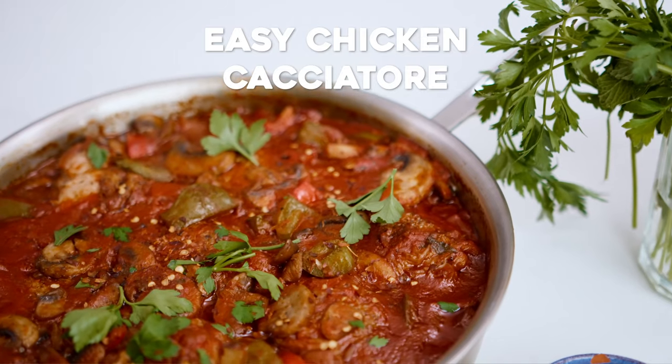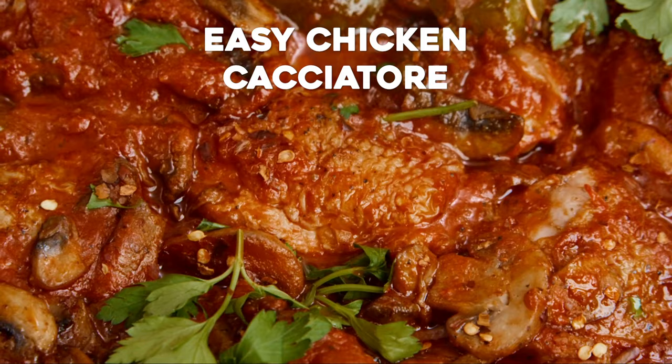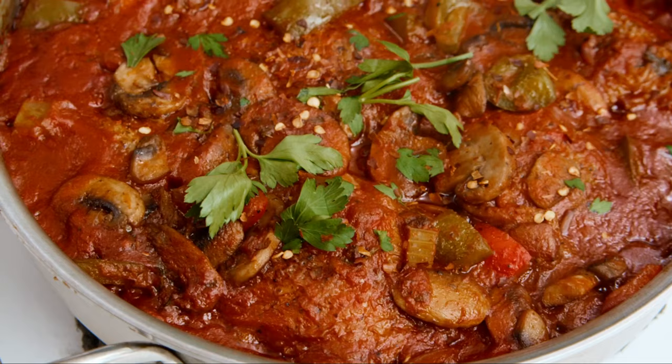Chicken cacciatore is all the comfort. There are so many versions of this beautiful hunter-style Italian dish, and mine is easy and absolutely delicious. Braised chicken with mushrooms and peppers in an herby tomato and wine broth — a family favorite. I'm Susie with TheMediterraneanDish.com. Let's get this party started.